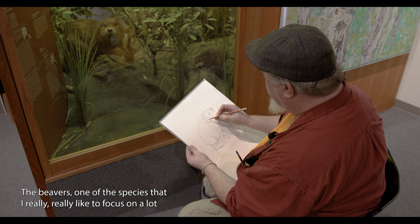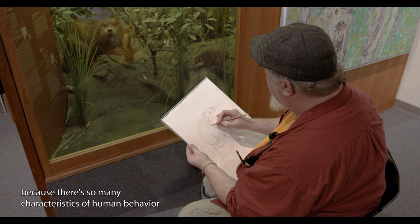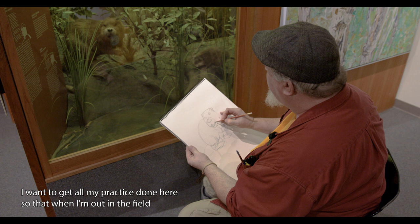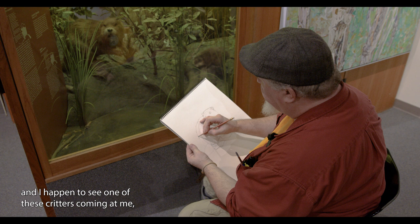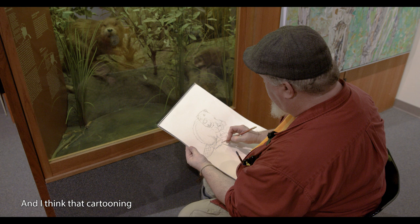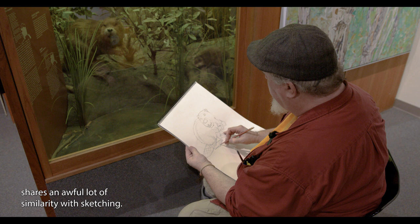The beaver is one of the species I really like to focus on a lot because there are so many characteristics of human behavior that can be anthropomorphized or transcribed right onto animals. I want to practice and get all my practice done here so that when I'm out in the field and I happen to see one of these critters coming at me, I will have this vast, extensive knowledge to literally draw from. I think that cartooning shares an awful lot of similarity with sketching.